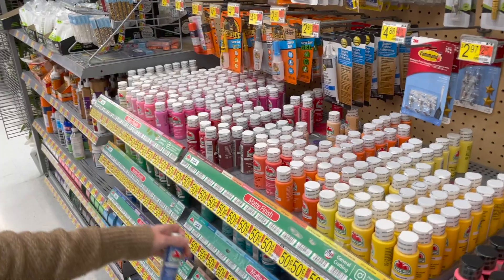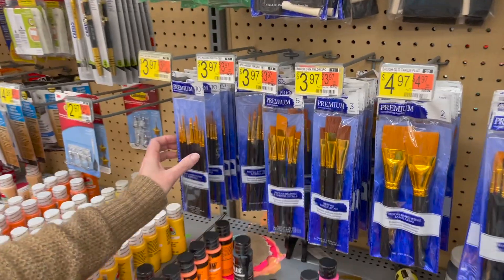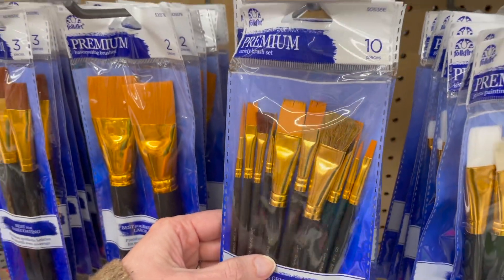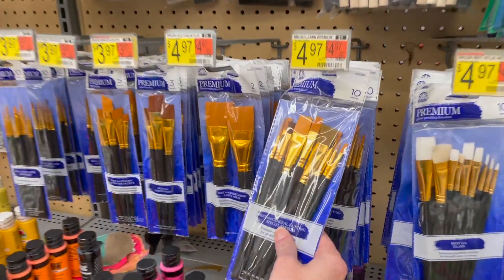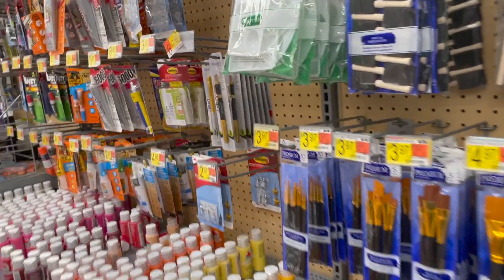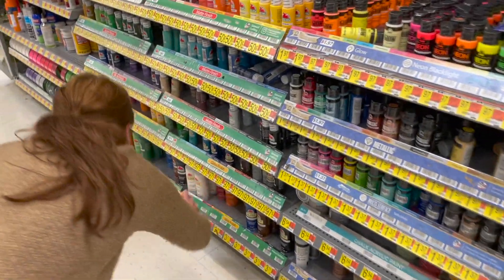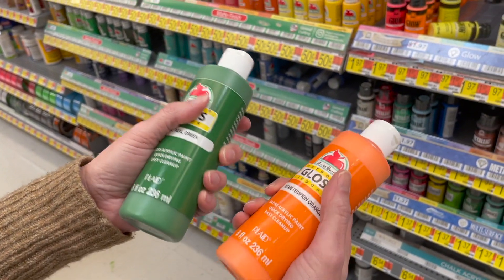Similar options — we still have brushes available. How are you feeling on the price? Not too bad. I would get a pack that has both flat and fine tip. These multi-packs are nice because you get a variety. If you get two separate ones, that's going to be way more expensive, so get this variety pack. In terms of the paint size, these will probably be pretty good for what the kids need. They also have larger ones on the bottom — the big one goes for $3.77.